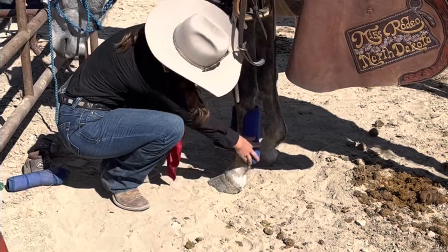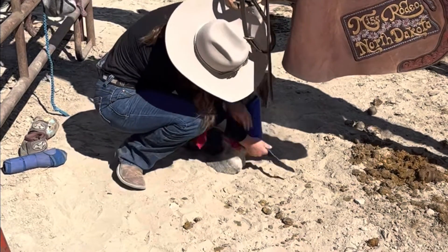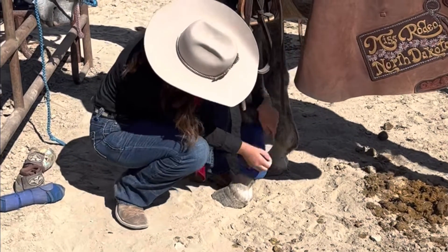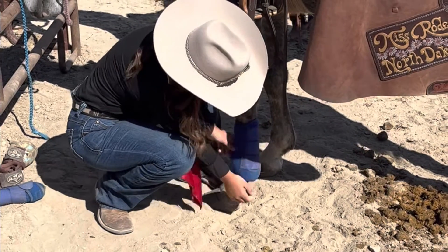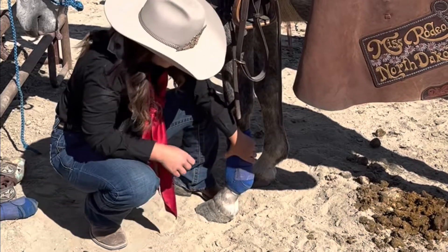Slide this down right on the fetlock, and I take the bottom strap all the way around and secure that. Then I like to start at the top, just get it nice and snug. And sometimes I'll readjust that bottom one just to make sure I get all the tendons underneath.